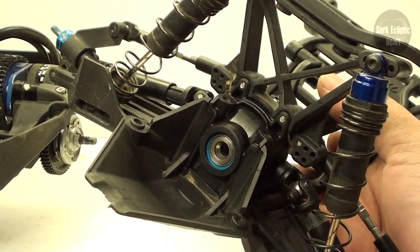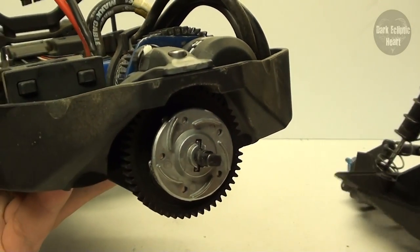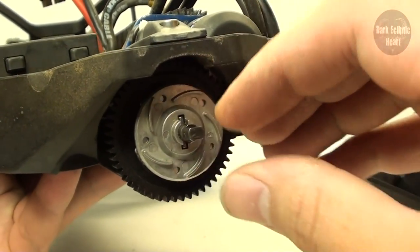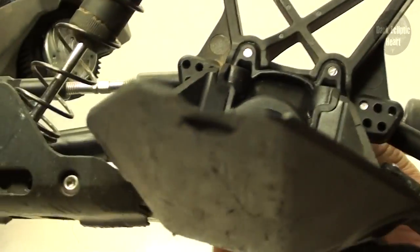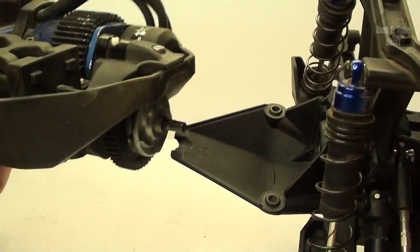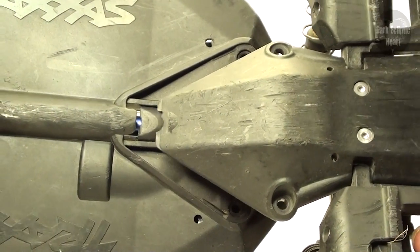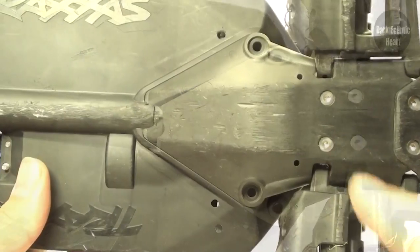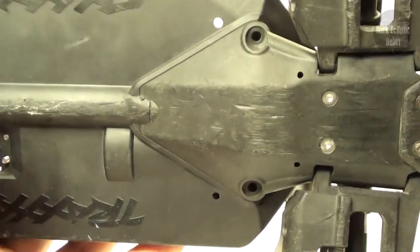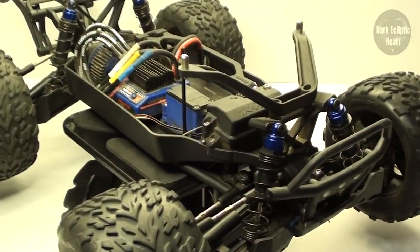Now that the rear assembly is completely back together, reattach it to the chassis. On the side of the spur gear, there are two flat sides with two corresponding flat sides inside on the pinion gear. On the Stampede 4x4, this lip needs to go underneath that lip. Once that's back together, reattach the two screws on the bottom and the last two on top, and you're done.